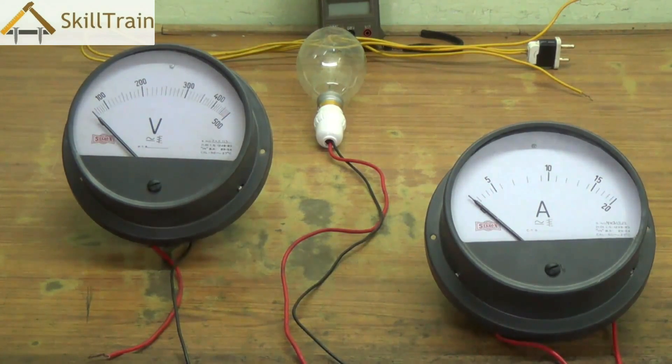In this video, we will try and understand how we can connect a voltmeter and an amperemeter, and use these to find out the voltage passing through a particular circuit, or the ampere or load that a particular component is taking from the mains.